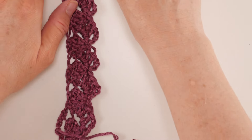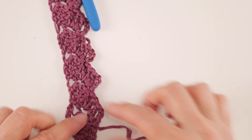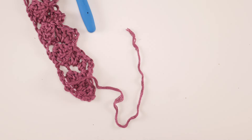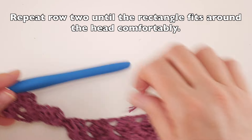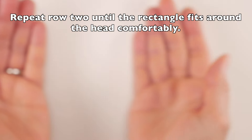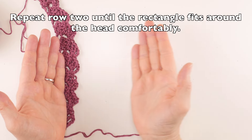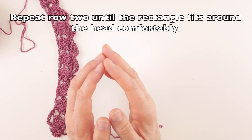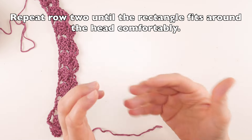This will be the height of our hat — most of the height, since we'll add a little edge to the bottom once we seam it into a tube and add the brim. You're going to repeat Row 2 over and over until your strip can fit comfortably around the head. You want it to fit with a little snugness but not tight, and not so loose that it slips off.